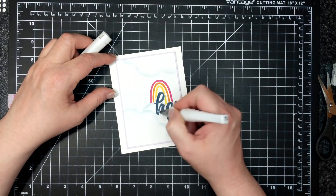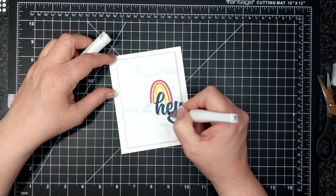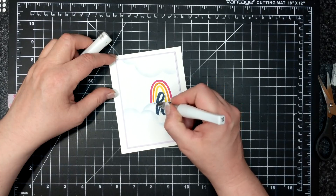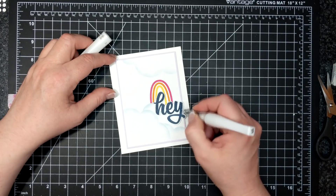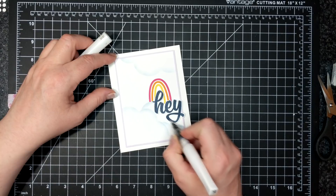When I start using Wink of Stella I just don't stop — there should be a self-help group for this, but actually I don't want help. I particularly like to sparkle. If it were safe to put on my eyeshadow I probably would.